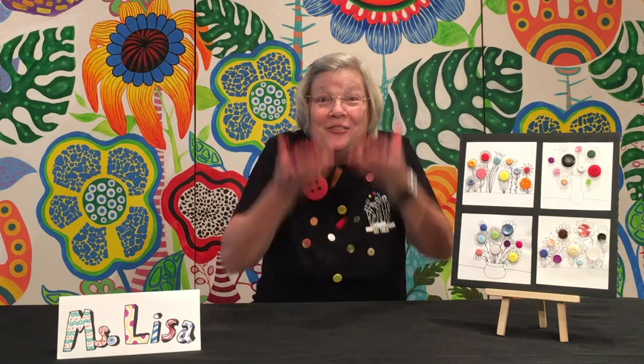Button crazy! Don't forget to give us a thumbs up! My name is Miss Lisa and you've been watching the Button Bouquet lesson. We'll see you again next time on the Arttrek YouTube channel. Have a great day!